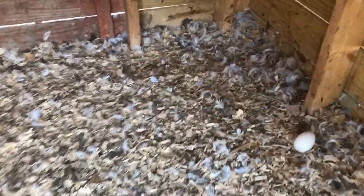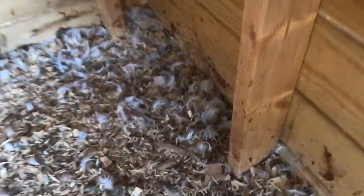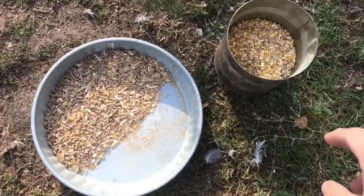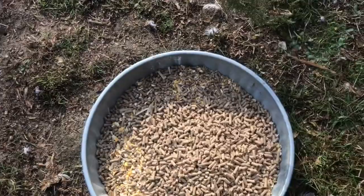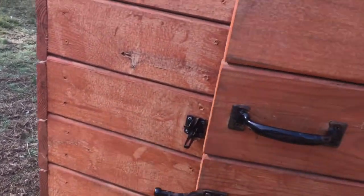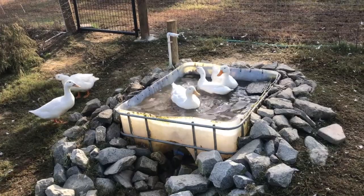They've laid three of them. We got to pick them. I just picked that one and these two over here. Let's add some sodas to keep things fresh. And the ducks get a little reward for laying those eggs. There we go. Bye, ducks. Thanks for the eggs.